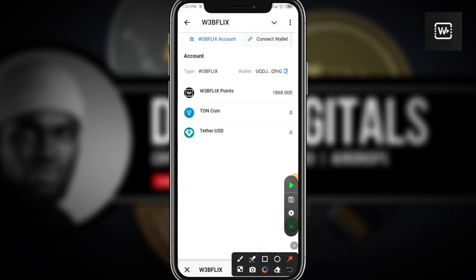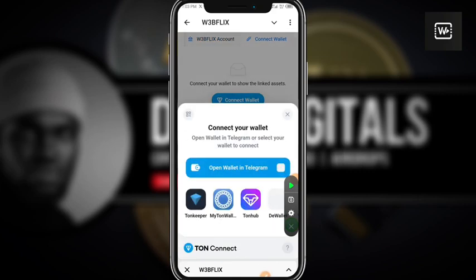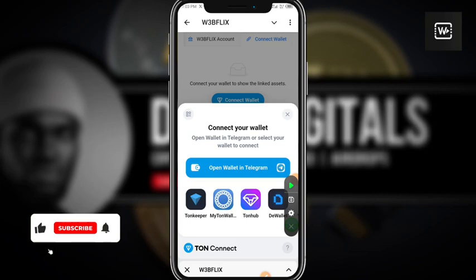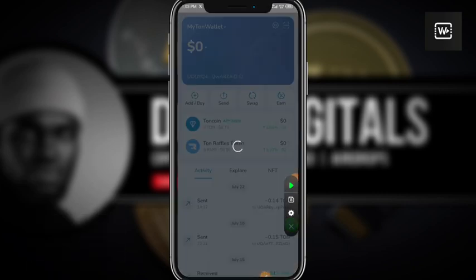Either from Tone Keeper or MyTonWallet. What you're going to do here is click on 'Connect Wallet'. When you click on it, it is going to pop up, then you click on connect wallet and select MyTonWallet.